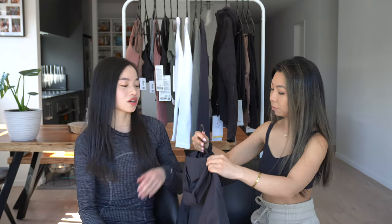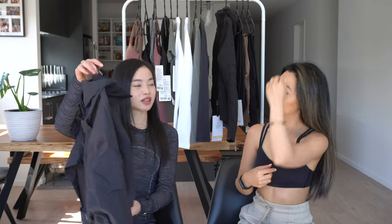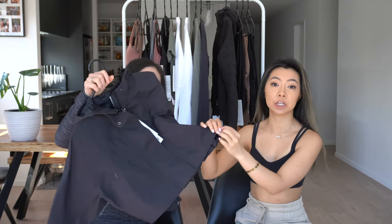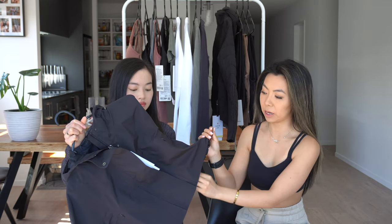Julie wants to try it on and is also debating the price-to-value ratio. You can cinch it at the waist to make it more flattering. Otherwise it's quite boxy and baggy — which is the style — but that's something to note. Julie is excited to see how it looks in the try-on.